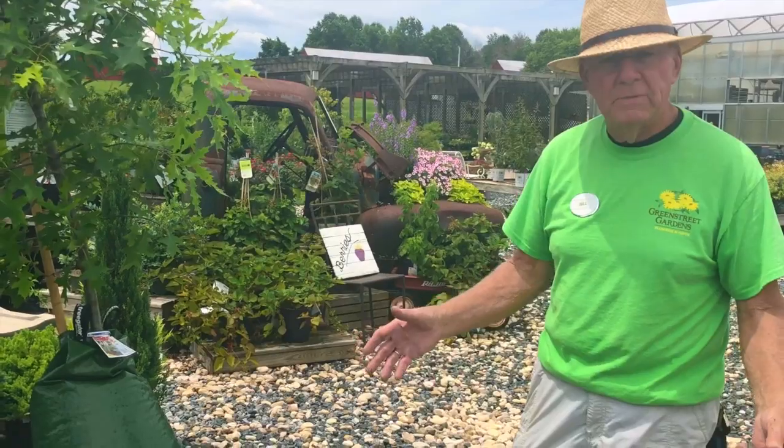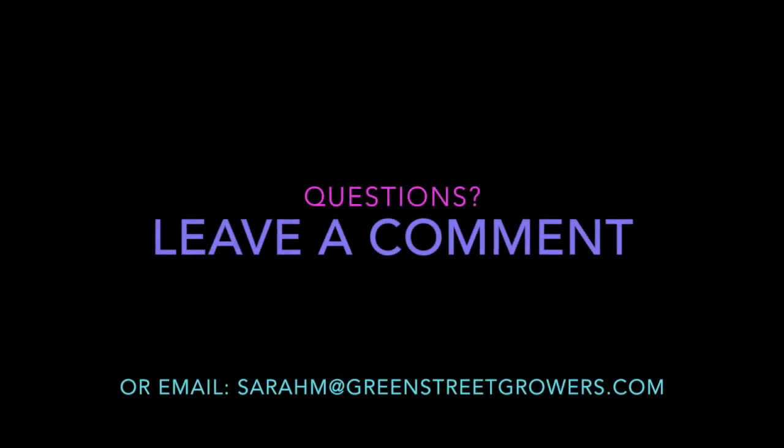If you have any questions about what we've covered today, let us know by posting it.